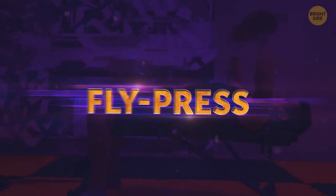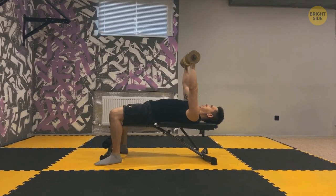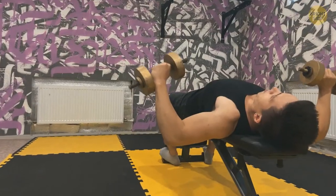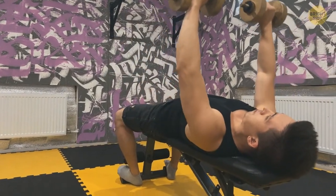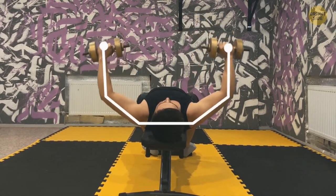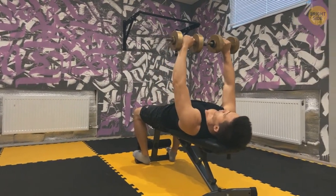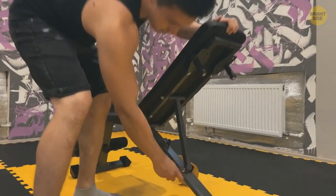Fly press: lie on a bench and hold dumbbells above the chest at arm's length with palms facing inward. Now go down with dumbbells out to the sides in slow, controlled movements. As you're lowering the dumbbells, bend the elbows and squeeze the shoulder blades together — you'll feel a comfortable stretch in your chest. The elbows go down at a 90-degree angle. If you can't get into a fully stretched position, reduce the range of motion. Go back, contract your chest, and fully straighten the arms. You can do an incline version of this exercise too.